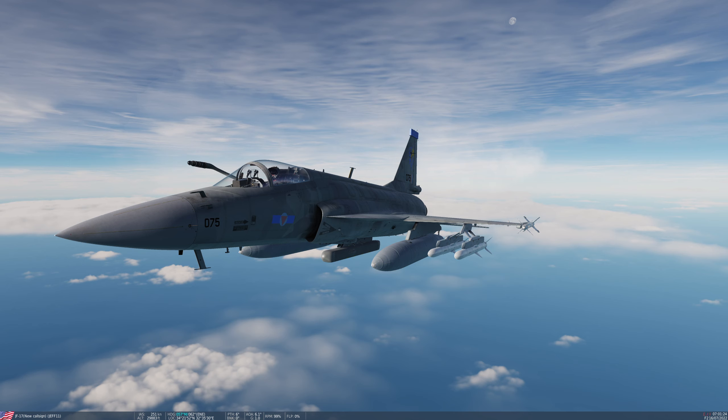Consider this one a viewer-submitted set of tips and tricks. This comes courtesy of Eagle Dynamics forum user Kiwi Spirits. He got in touch because there'd been quite a bit of discussion in the forums about the ineffectiveness of the LD-10 missile on the JF-17. It's supposed to be roughly similar to the HARM, the AGM-88, but a lot of people were complaining about quite poor performance.